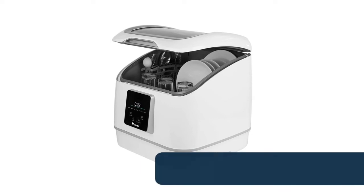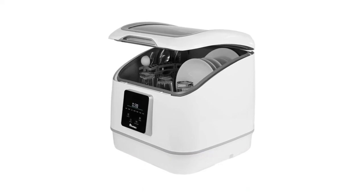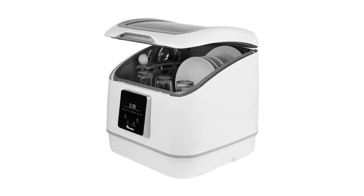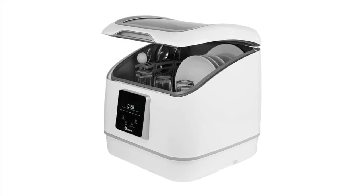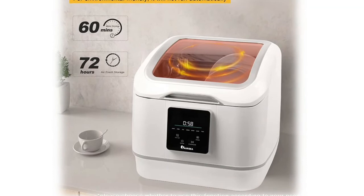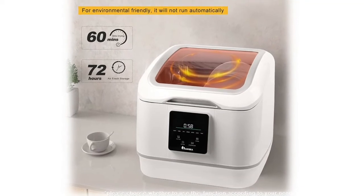Number 4: Portable countertop dishwasher (iAgreea). Equipped with a faucet diverter set that does not affect normal use of the kitchen faucet, supporting three installation methods suitable for most faucets. Water pipe connection ensures a clean water source for cleaning tableware. The iAgreea countertop dishwasher uses integrated production technology with a seamless internal structure, so there is no need to worry about water leakage during washing.